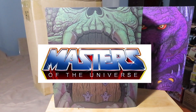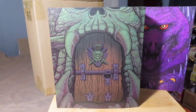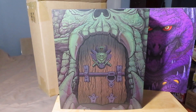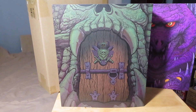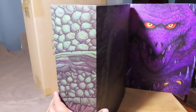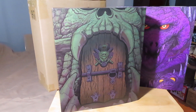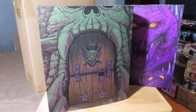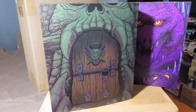I got this figure months ago before I went on vacation. I got it through Hot Topic with one of their Hot Cash sales, which allowed me to purchase it at about half price. Normally these 1/6 scale figures by Mondo for the Masters of the Universe line run about $150-$160 a piece, but with the Hot Cash sale I was able to get it at about $80-$90, so not too bad.